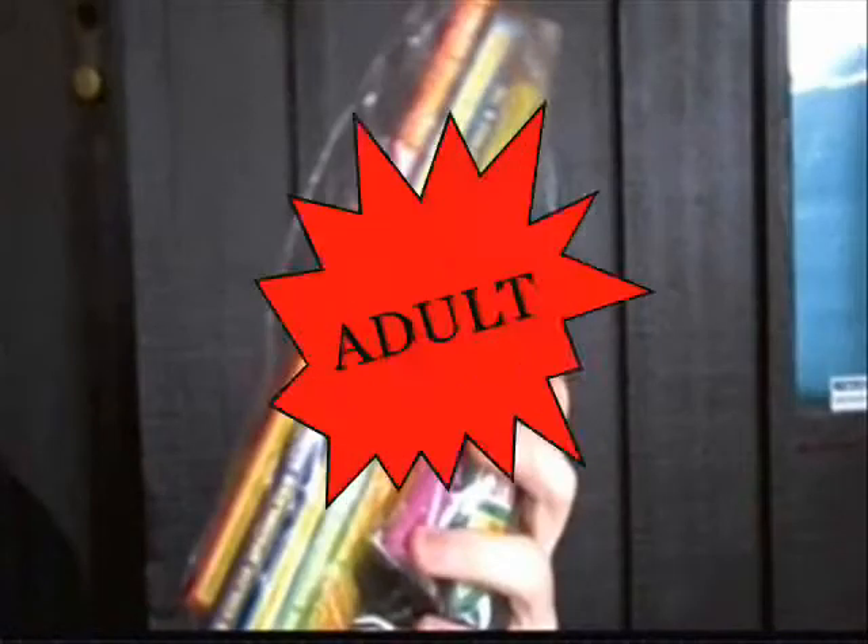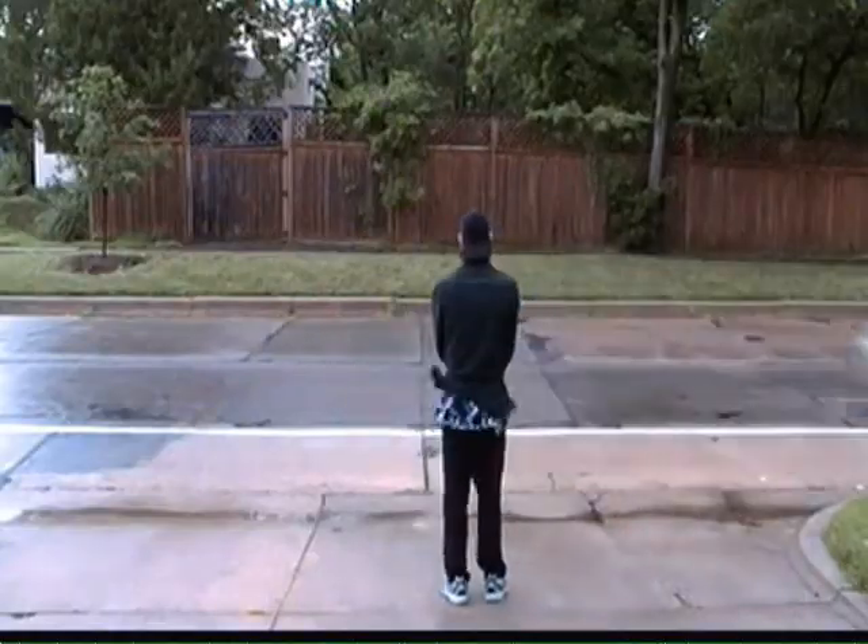You will need a bag of fireworks and an adult. Okay, first up, the good old fashioned flash. Oh no, I don't mean that kind of flash — I mean this kind.